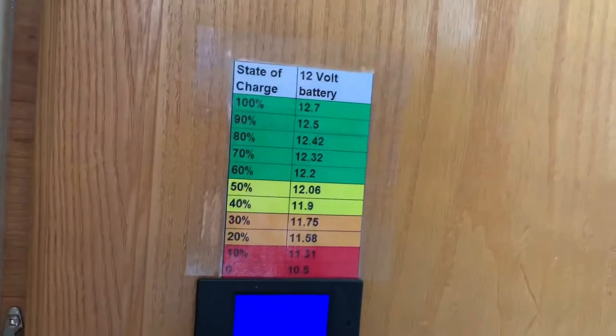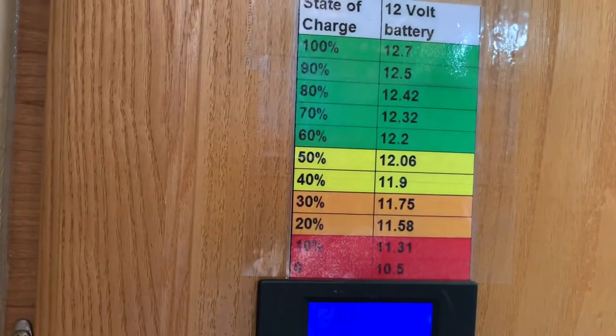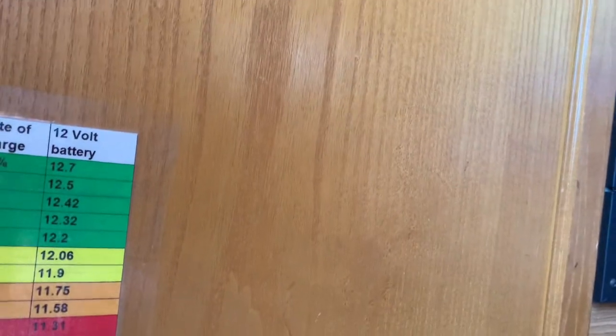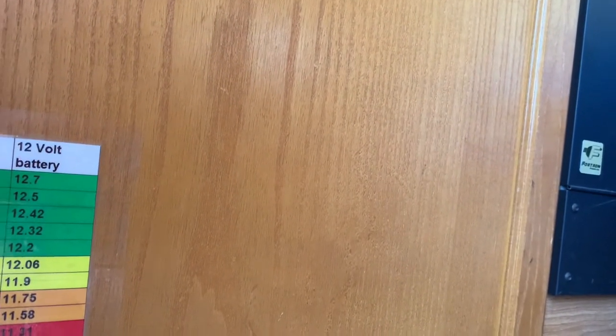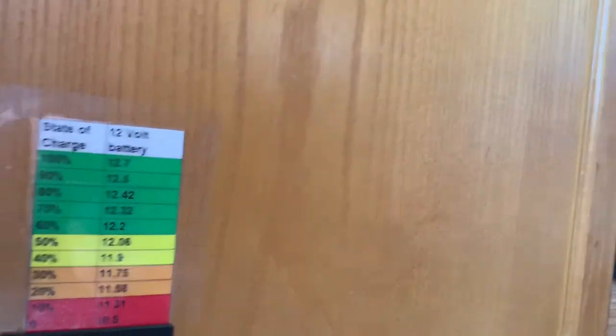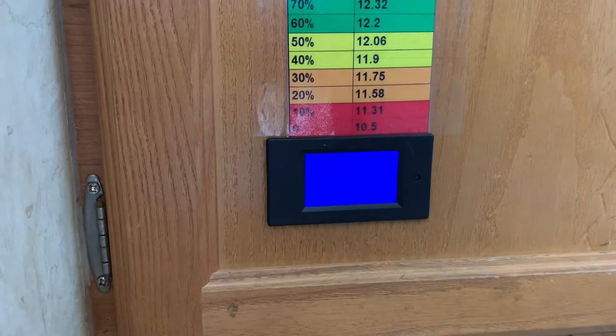I still have plenty of battery and I can continue camping for another couple of days. You're not really supposed to go below 50 percent, but even with the golf cart batteries, they're actually a true deep cycle battery, versus the marine RV hybrid batteries which are designed to be able to start a boat engine — so they're not actually true deep cycle batteries.